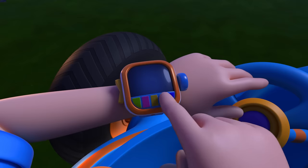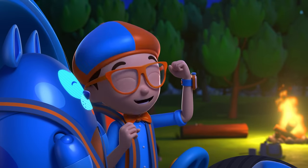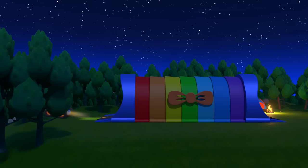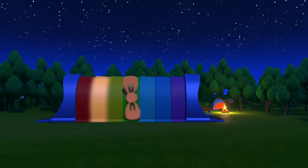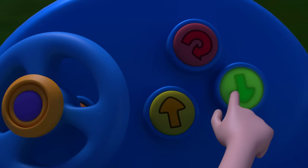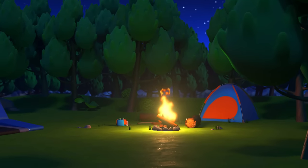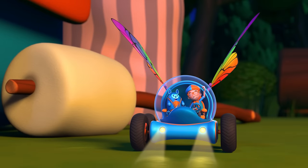I'm going to need wings. Wings confirmed. Activate Blippi Station! Shrinking down! The Blippi-mobile is ready for adventure!